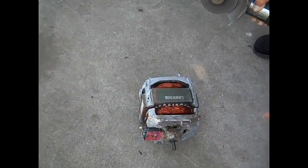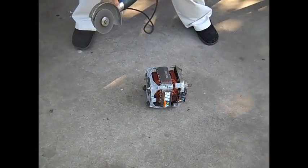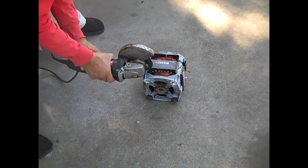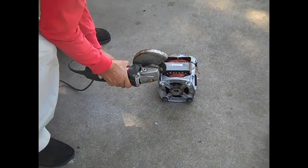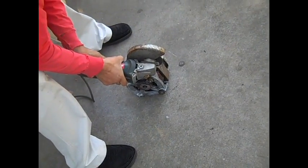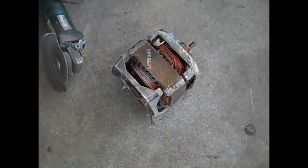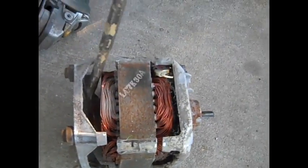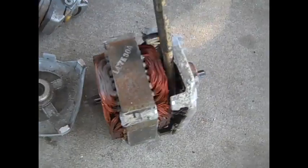As you can see right there it's already open, we just have to take it out. You can see all the cuts are done and then you just get a crowbar or whatever and you just take it off, just like that.